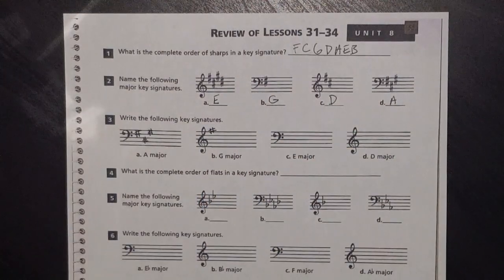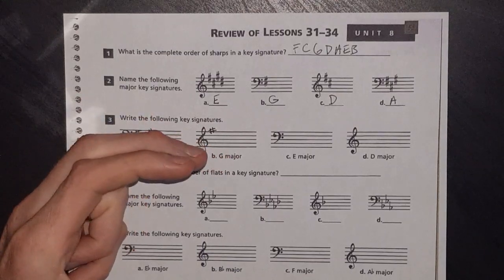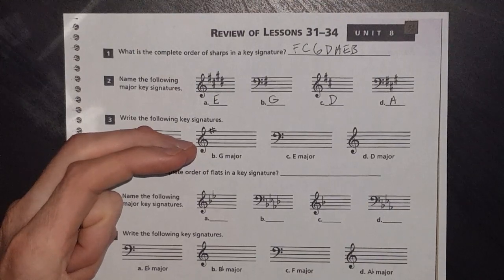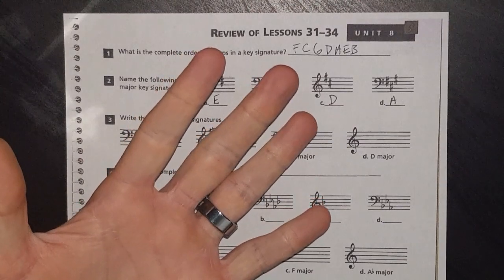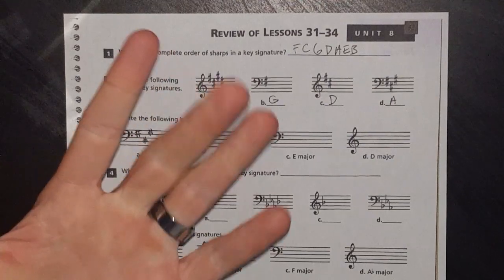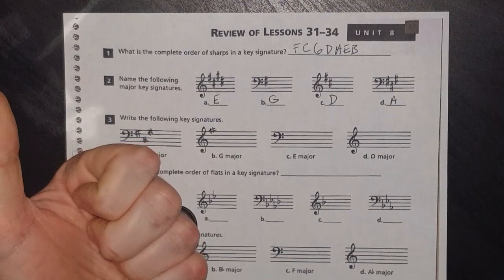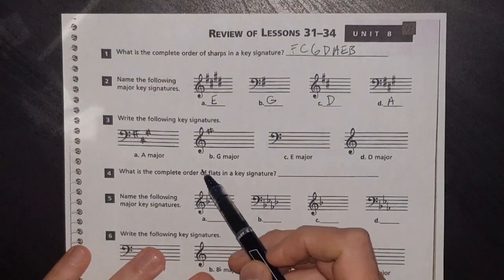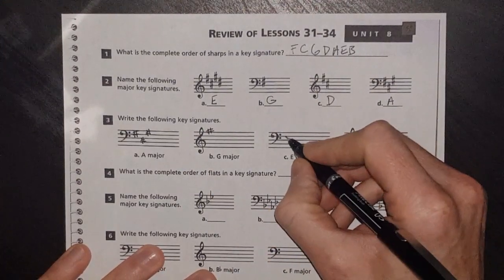If you didn't have G major memorized, you'd go through your circle of fifths: C is your zero-sharp, zero-flat key. Go up a fifth from C — C D E F G — that's your one-sharp key. If you go up a fifth from your one-sharp key G — G A B C D — that's going to be your two-sharp key.